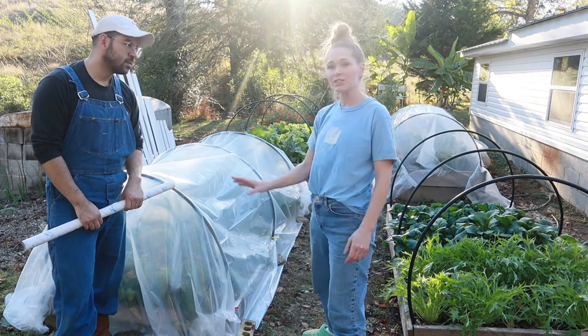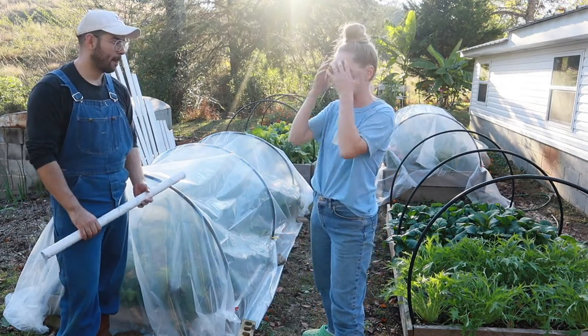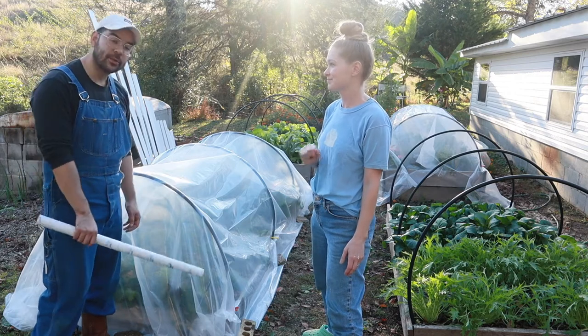Then we just put some bricks and stones around the plastic on the bottom to keep the wind from flapping it up. It's not pretty — this is not your Pinterest row cover — but it's gonna get the job done. And it keeps our cats out.